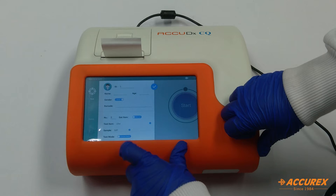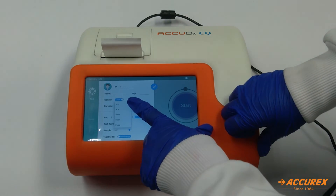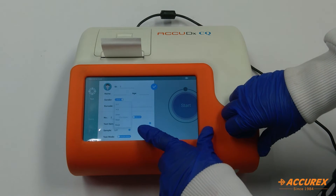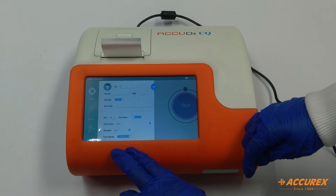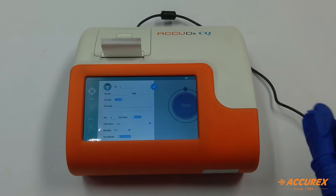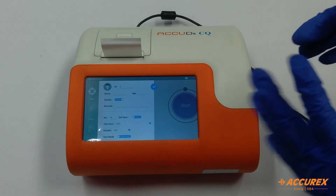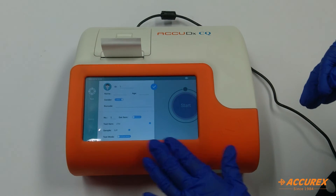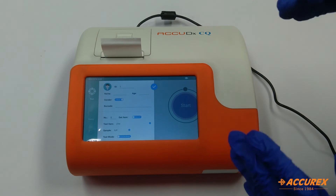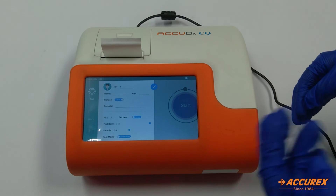Here you select the sample — S or P, which is serum or plasma, whole blood, urine, stool, or swab. Then there is the test mode. There are two test modes: inside mode and outside mode. In inside mode you give the test card and it takes 15 minutes to give results. In outside mode you put the sample in the kit, keep it outside for 15 minutes, then insert it and get the result in two seconds.